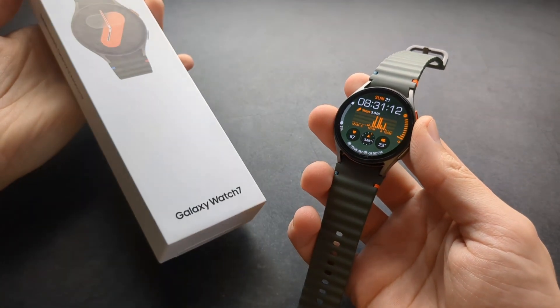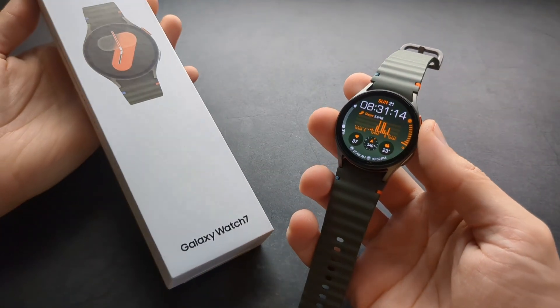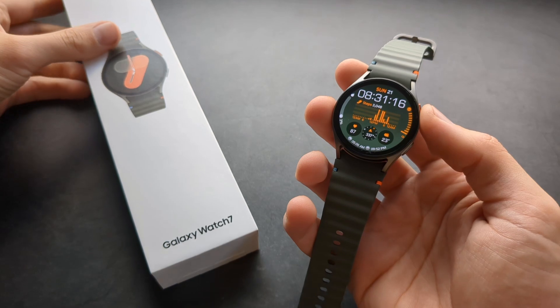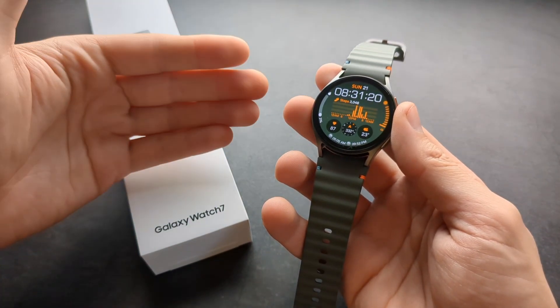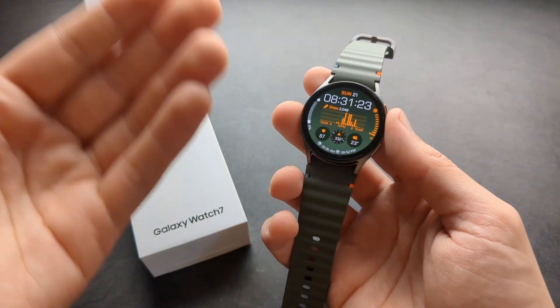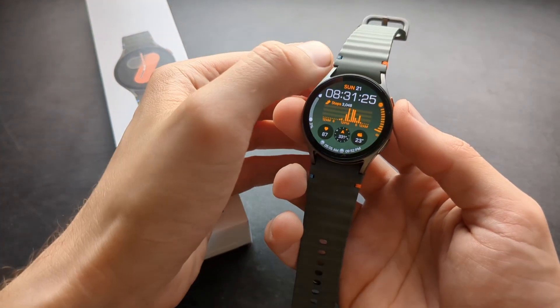Let me show you how to enable the hard fall detection on your Samsung Galaxy Watch 7. If you are actually wearing this watch and it detects that you fall, it will automatically call emergency services or a custom number that you set up yourself.